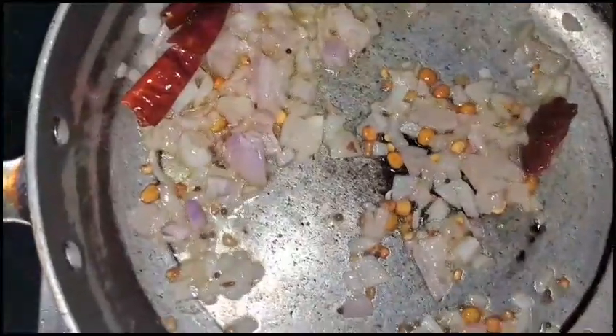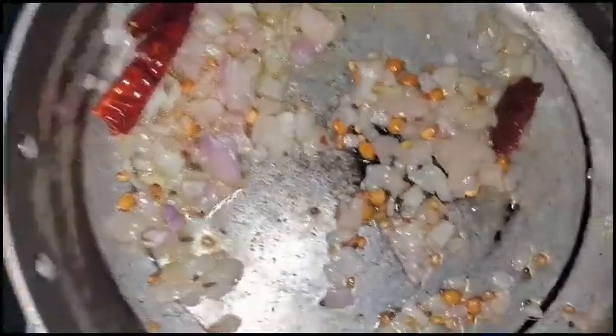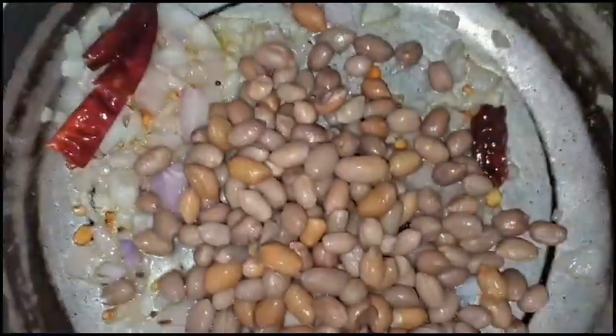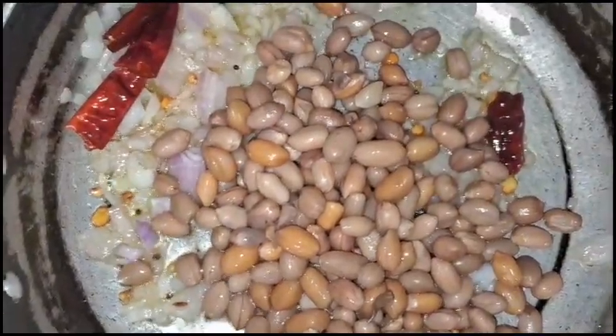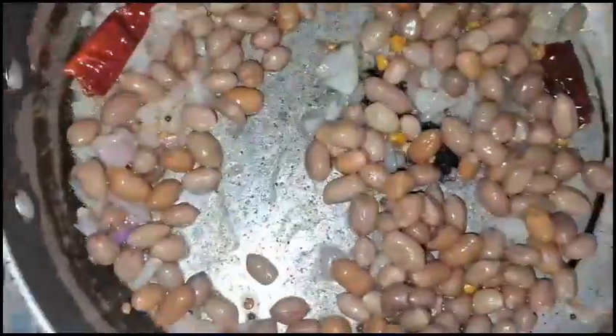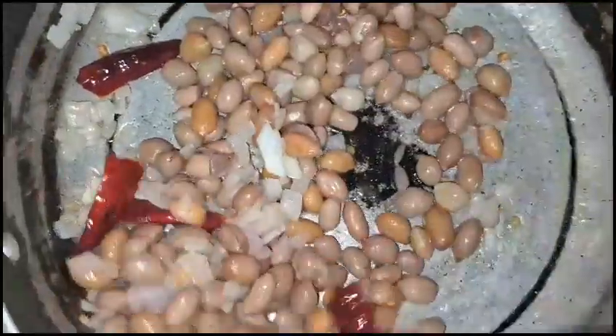We have to cook in a separate pan for 1-2 minutes. We are ready to cook. I am ready.